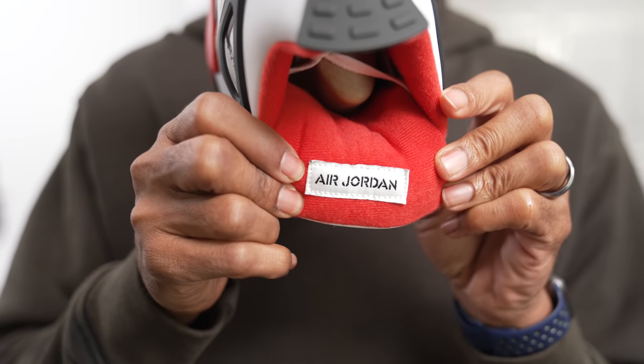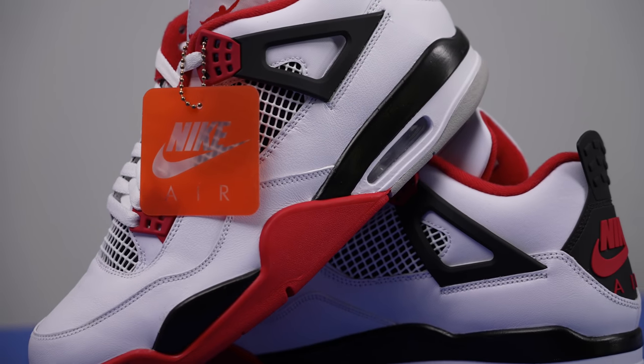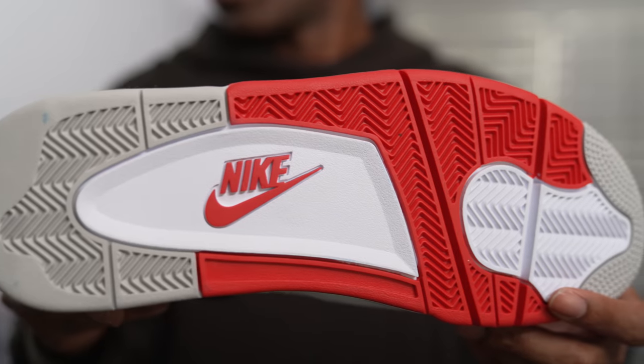With most colorways they get their name from random colors of the shoe. This one is Fire Red — obviously you can see the fire red all around the shoe, you have the white and the black, and then you have the cement gray. Of course you have the outsole of the Air Jordan shoe, which always looks really, really nice.